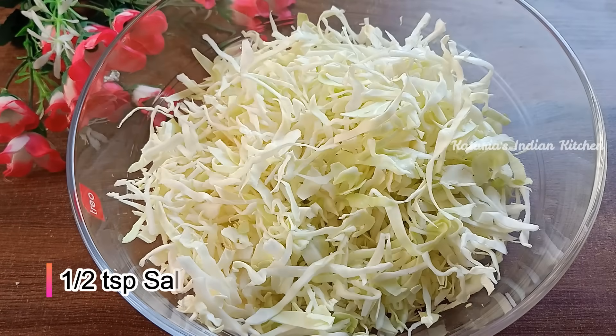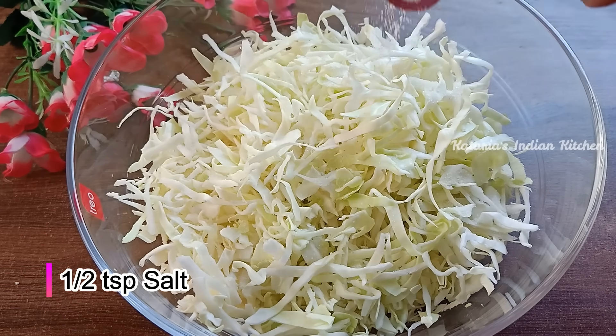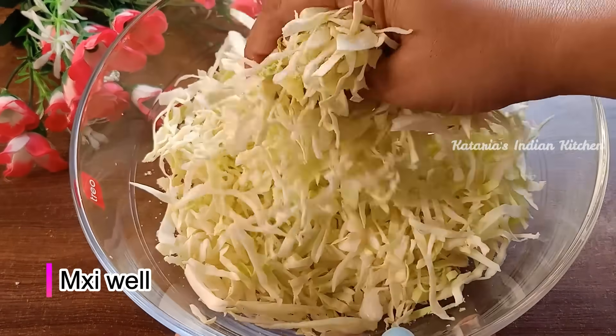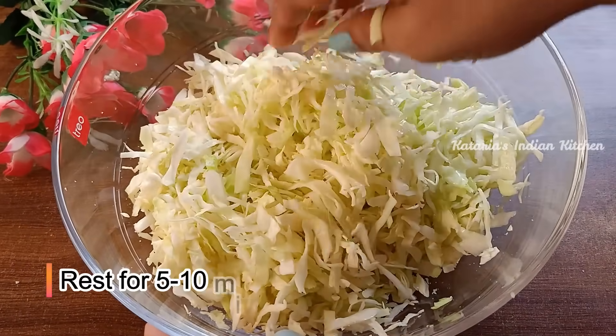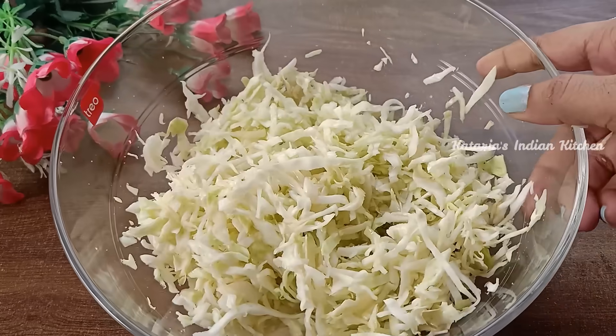Now we will add a little bit of salt to this so that the Patta Gobi becomes very soft. After adding a little salt, we will mix it like this. We will leave it for 5-10 minutes.